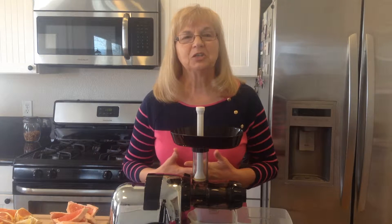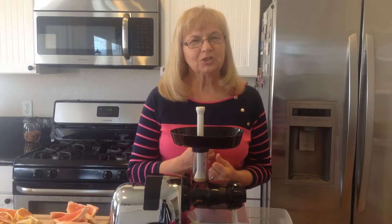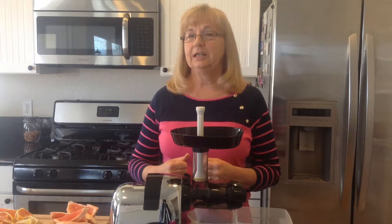Hello, Georgia Nunn here with Magic of Juicing and welcome to my kitchen. Do you need a real burst of energy? Let me share a recipe that will give you energy that will get you moving, get that day going.